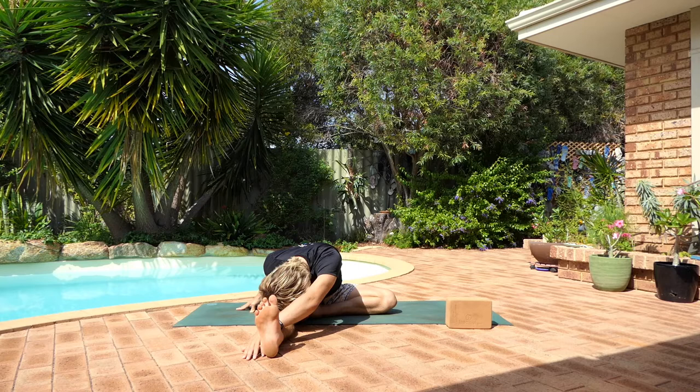Consciously becoming a part of this process of self-healing. And just five more deep breaths here. There's no rush. Breathe slowly and deeply. Relax as much as you can into the pose.